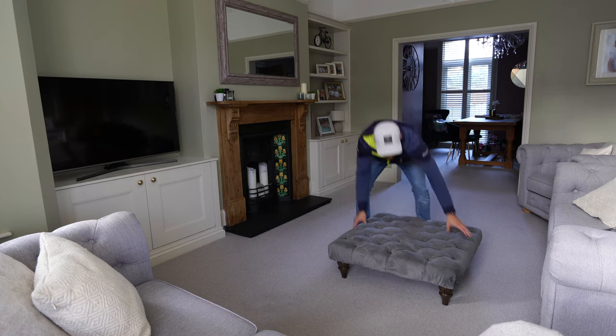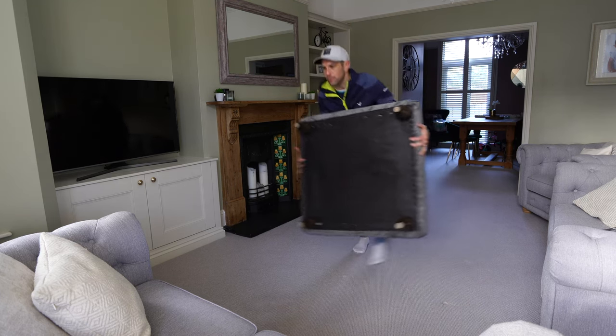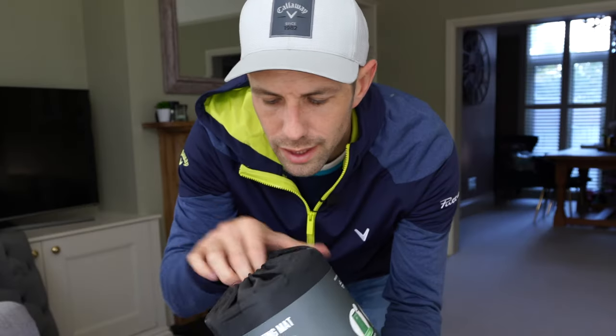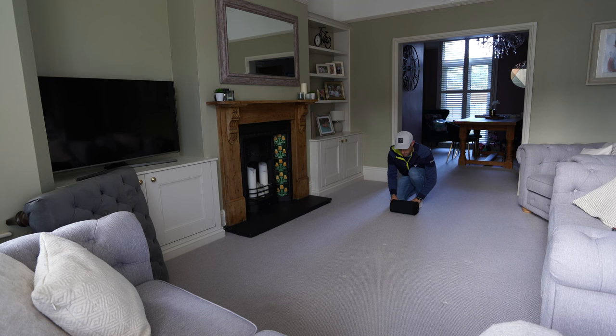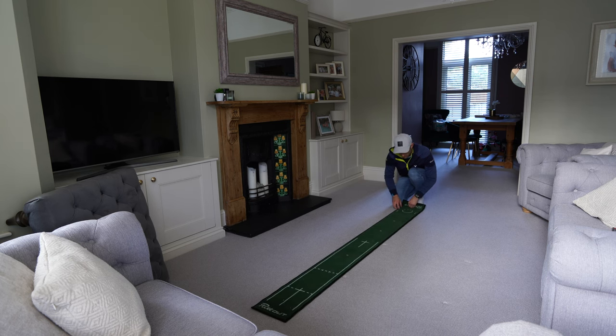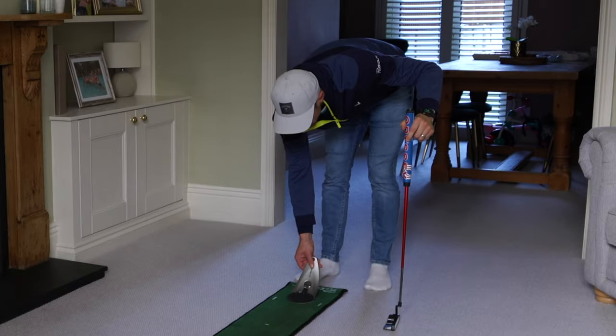While I get set up, let's talk about what makes a good putter. To be a good putter you need to be able to read lines of putts well, you need good distance control, and you need to be able to start the ball on the line you've chosen. That's exactly what the Devil Ball is designed for — to help with face alignment.